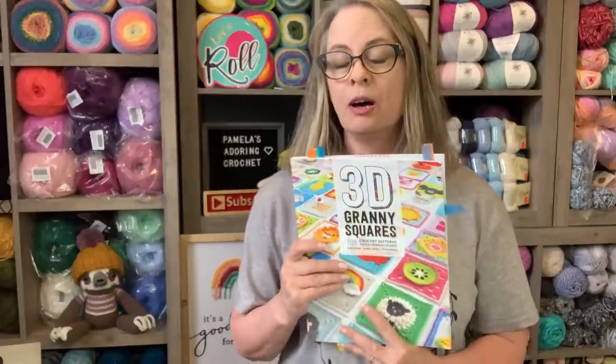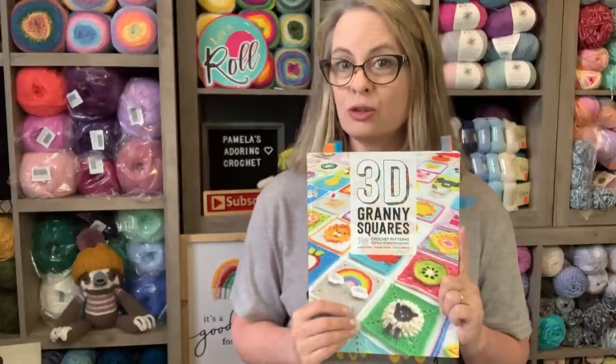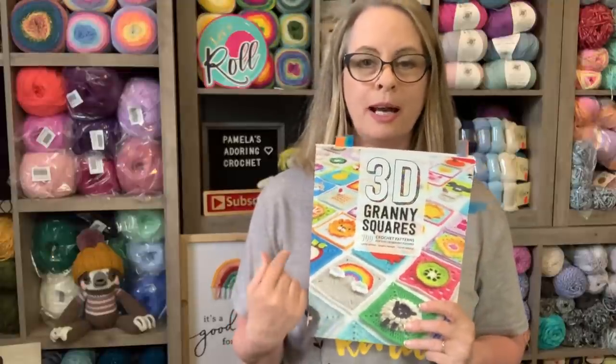I make two squares a month for the blanket, and I just wanted to show you that I did complete the two squares for the month of May. To start off with, I am working out of this 3D granny square book. I love this book. I've mentioned some issues that I've had, and I'll bring that up again in case you're new or you just bought this book and aren't aware of it. Everybody reads patterns differently, and what might be my issue may not be yours.